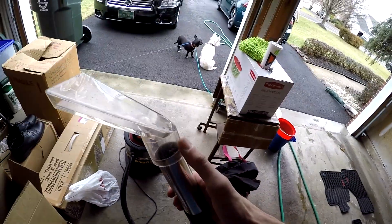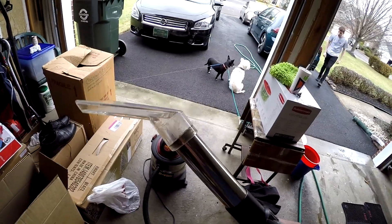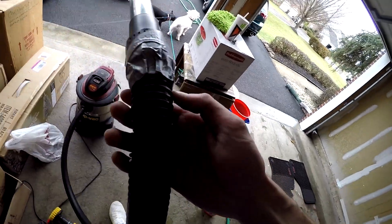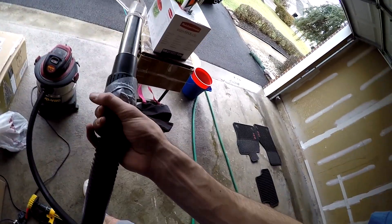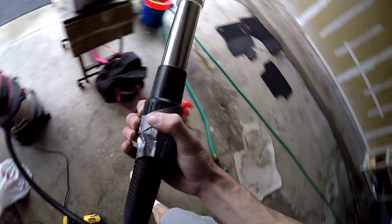I got this plastic piece, this metal piece, and the extractor head on Amazon — you can get it for about 45 bucks. My shop vac has a tiny hose so it doesn't really adapt nicely into the included adapter, but I just duct taped it to seal it up nicely.